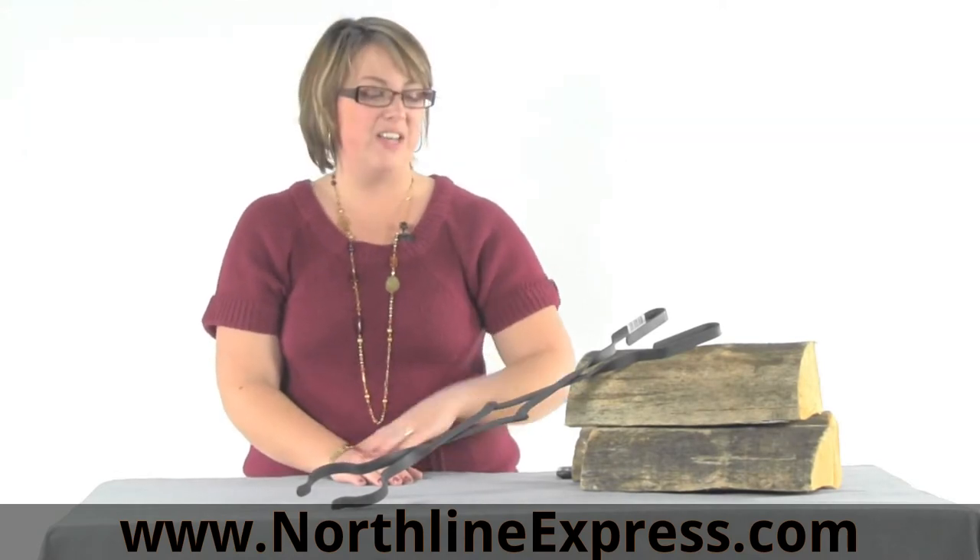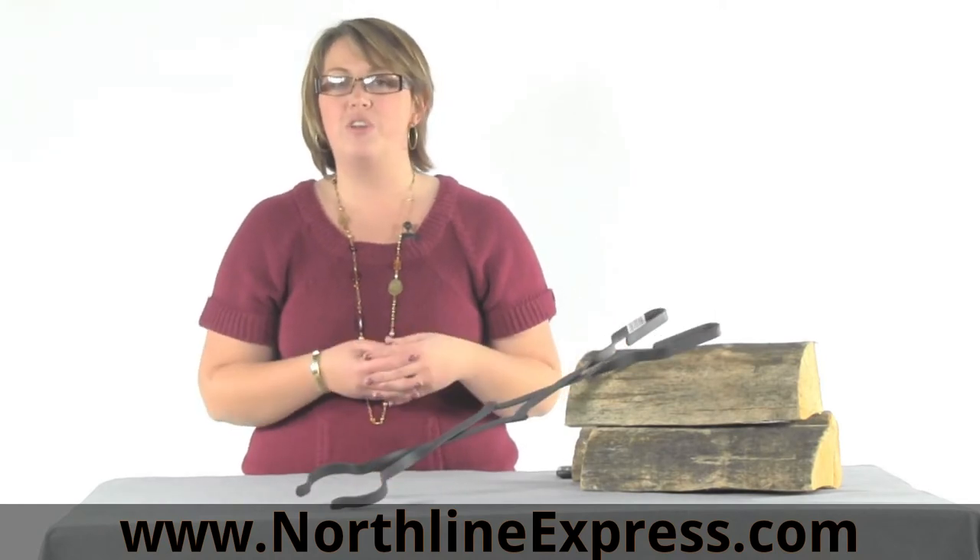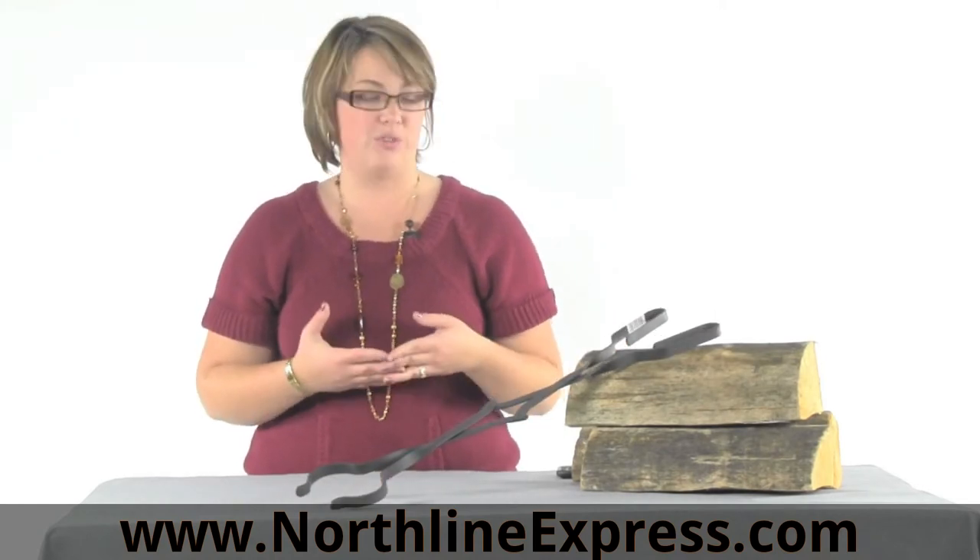Hi, I'm Melissa from Northline Express, here with another great tool you can use for tending your fires, whether it's an outdoor fire or you're using it to keep your home fires burning. This is our 26 inch scissor tong, and it's a great tool for you to use indoors or outdoors.